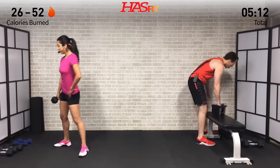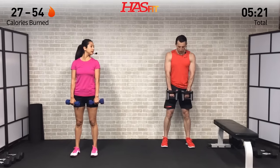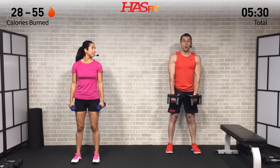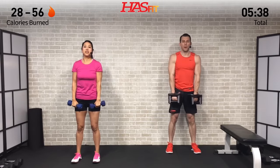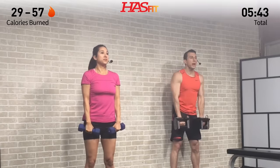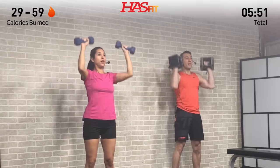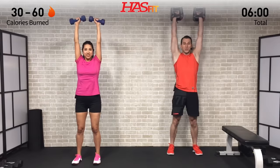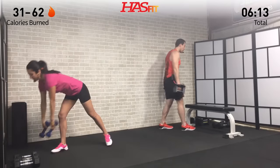For the second exercise in this superset, grab your second dumbbell. We're doing a reverse curl plus shoulder press — palms facing you, elbows in, curl and then press overhead, then reverse it back down. Eight reps: one, two, three, four. The workout is designed so while one set of muscles is working, the other is resting. Right now our legs and back are resting while our shoulders and biceps are working.